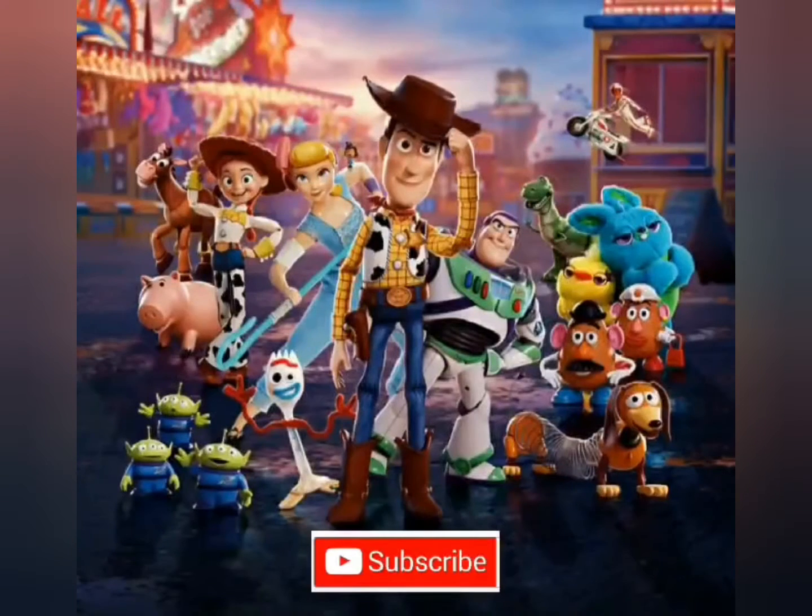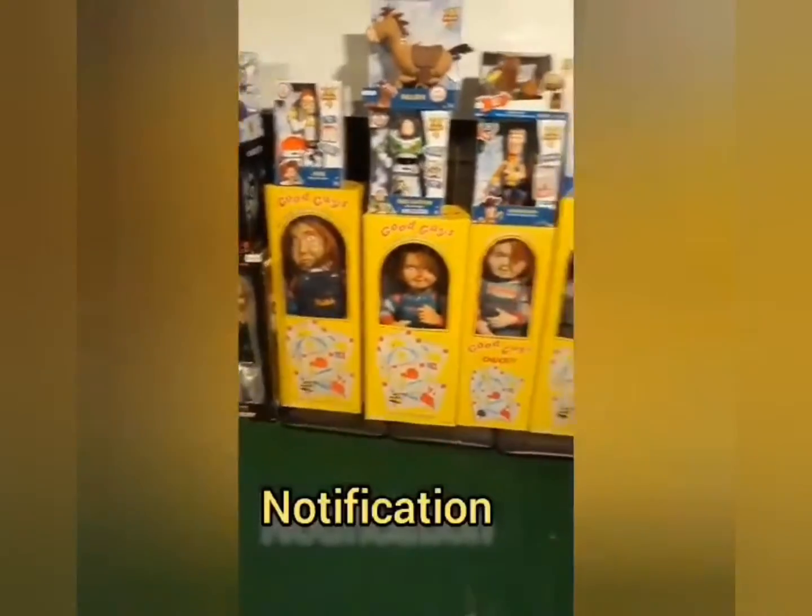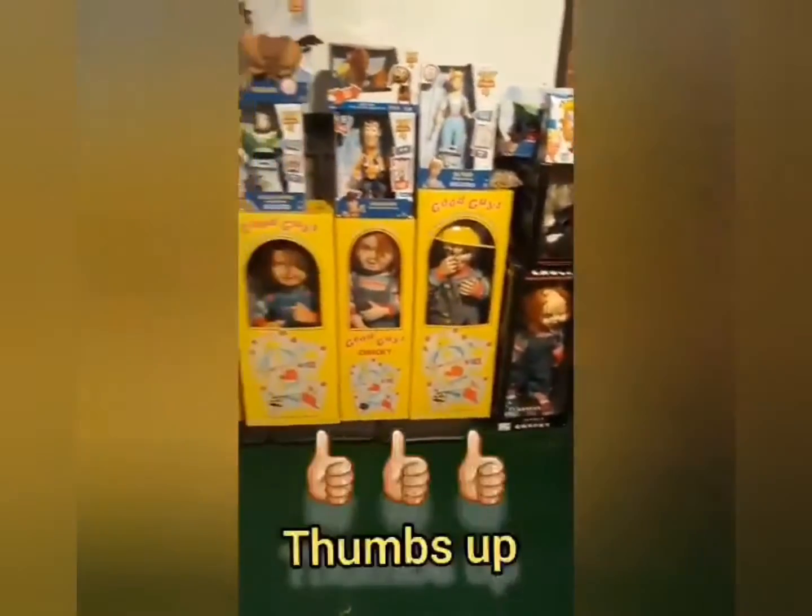Welcome to my channel. Make sure you hit the subscribe button, the notification bell, and give me a thumbs up.